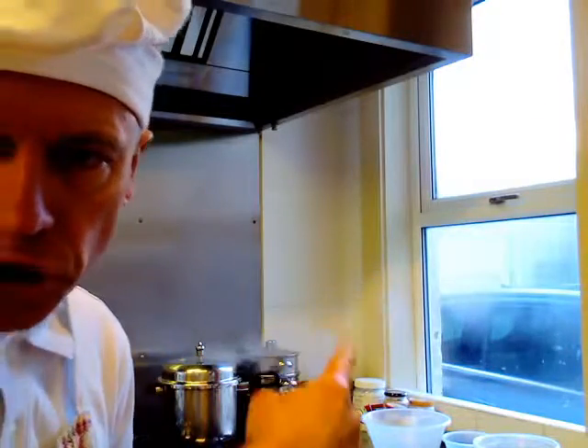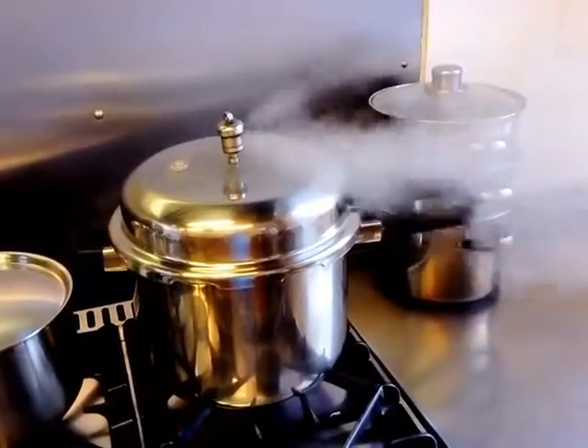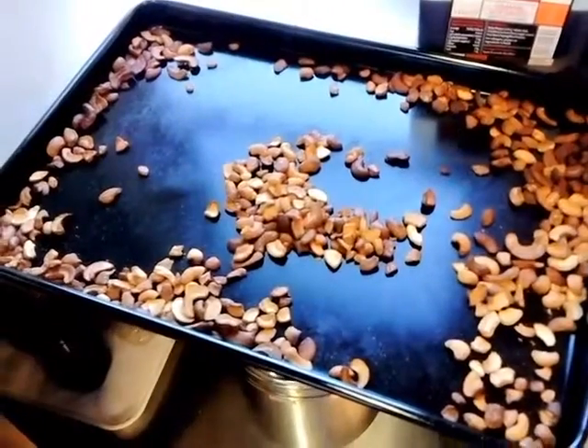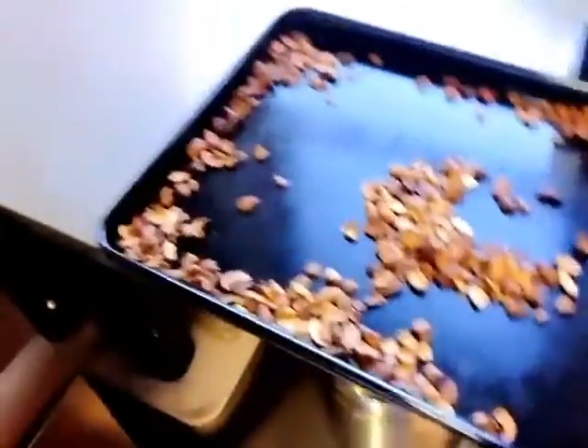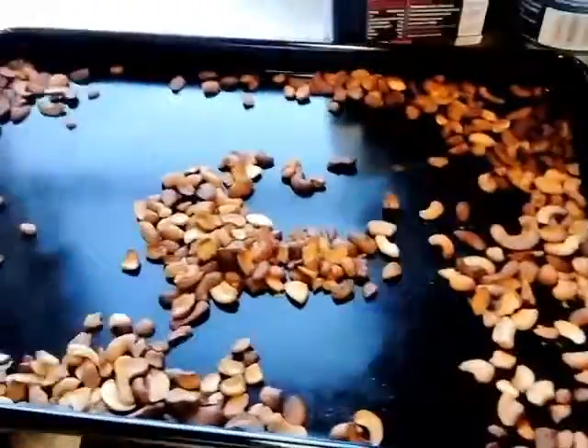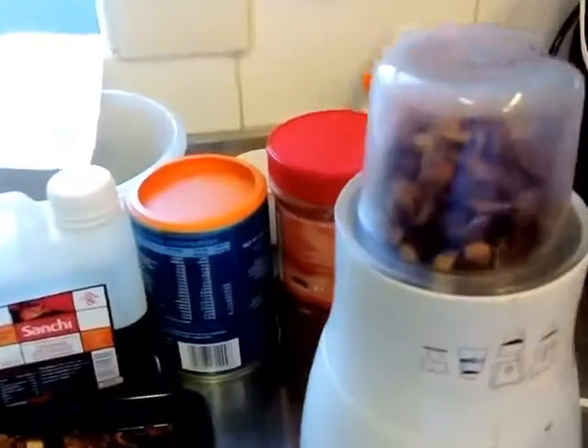The stock has its first whistle — that's a good sign, we need a few more whistles and it will be ready. While the stock is still cooking, we can go ahead and grind the roasted cashew nuts.